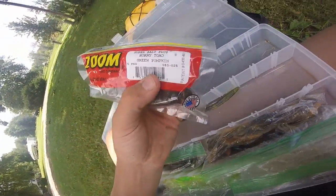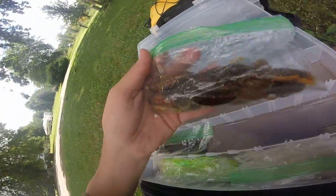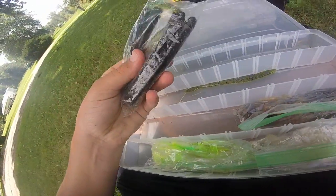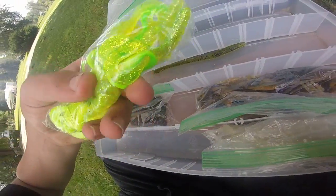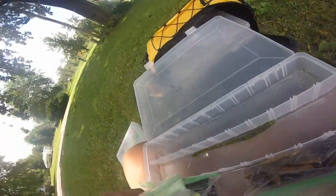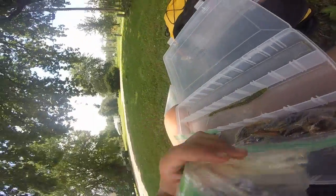The YUM Dingers are in pearl and watermelon pearl. We have some Zoom horny toads in green pumpkin, some crawls and beaver-style tails, some weird stick baits, a trick worm, some chartreuse curly tails, white flukes, and some other swim bait style things.